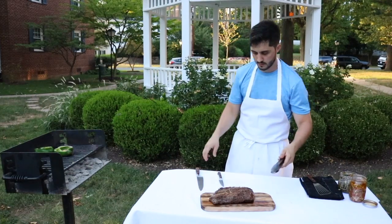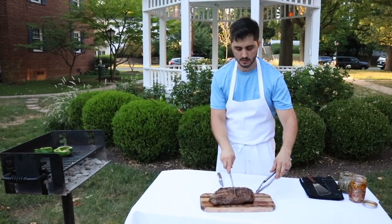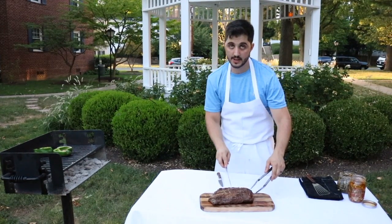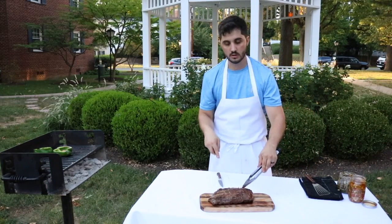Let's slice it and check it out. How you want to slice it is really simple. The grain lines run this way, so you want to cut across and slice this way. Why? So you cut the fiber and it's not that chewy.